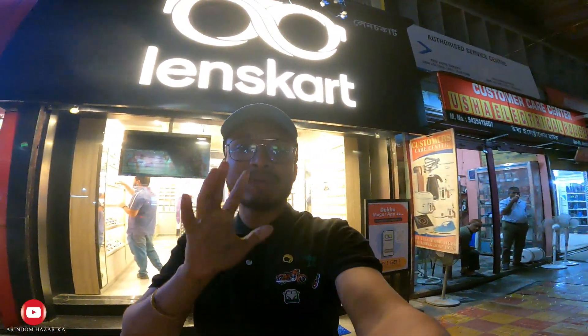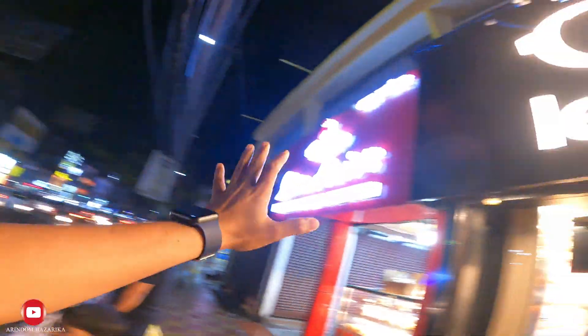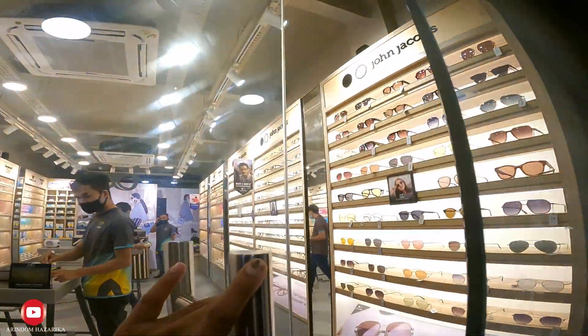Hello viewers, welcome back. I'm the owner of this video. We've got a LensKart store opening this time. We've got a location with the lens card, and I've got a lens card I want to show you, just like a camera walkthrough.